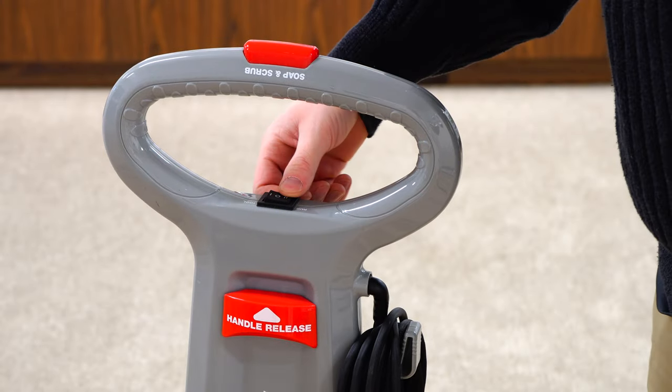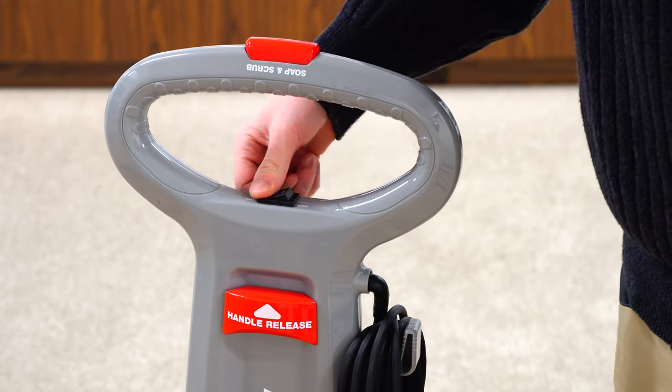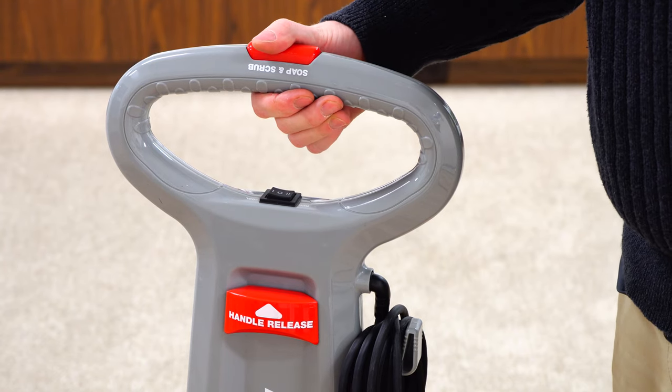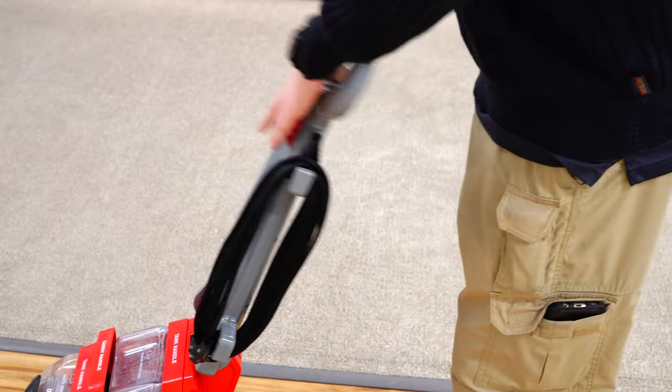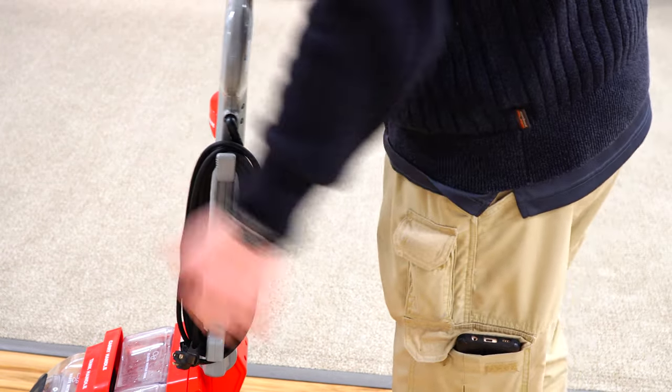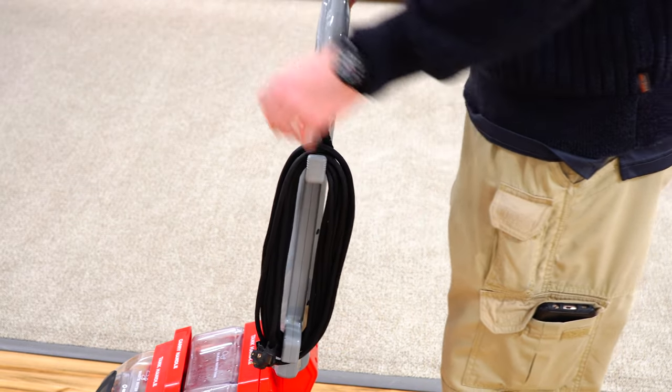Up top, the handle is very simple. We have a rug switch and a tool switch and an off in the middle, and then we have our soap dispenser right here. The handle release does lock in multiple positions, so depending on your height you can adjust it — that's kind of nice.